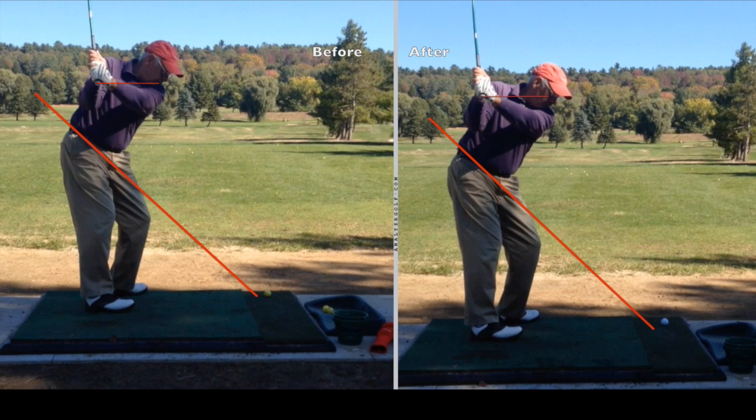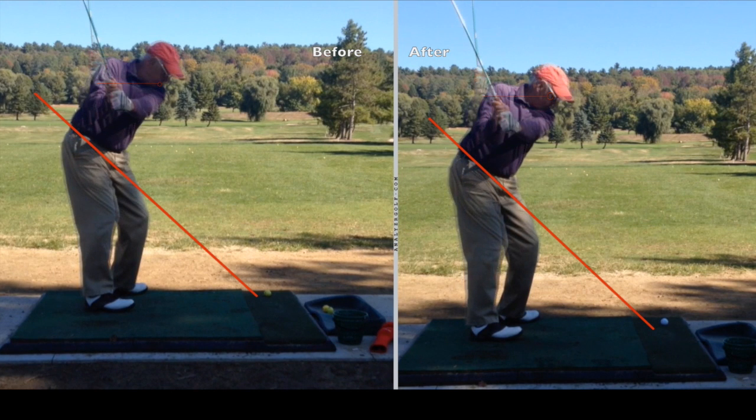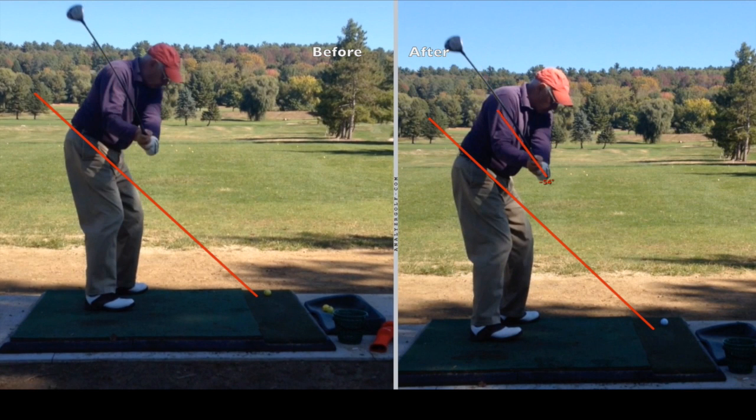As you see at the top of the swing, on the left side you can see that handle down by his chin. On the right side, you can see the handle up by his eyes, so we're getting a lot more width. And you can see the angle of the club is about five or six degrees flatter on the after side, on the right-hand side, which is going to make a pretty big difference in how he's going to contact these longer clubs especially.